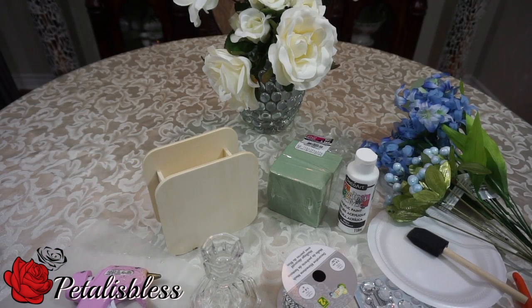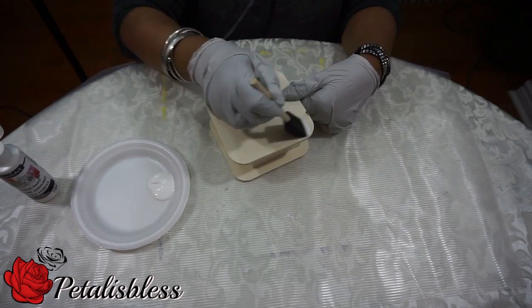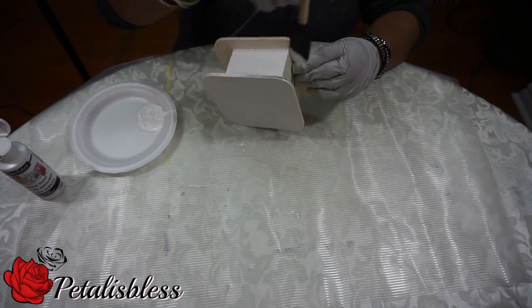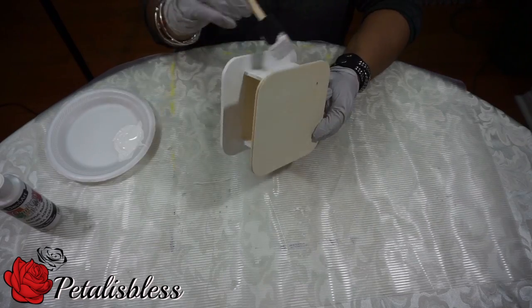Alright everyone, we're gonna start by painting our little box that we have here with the white paint. We're gonna paint all the sides and all around, and I'm gonna do two coats and let it dry.